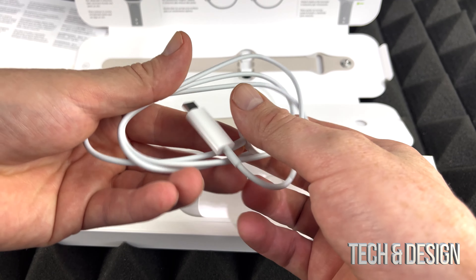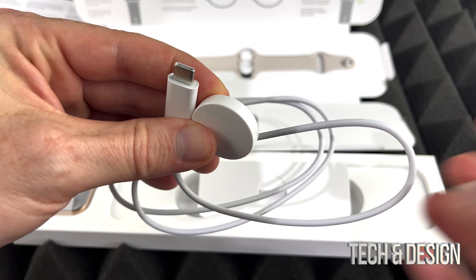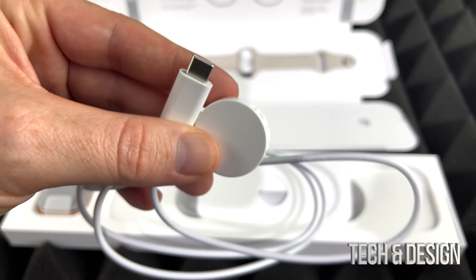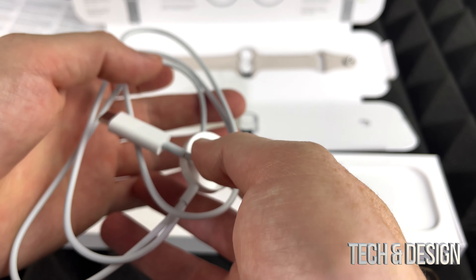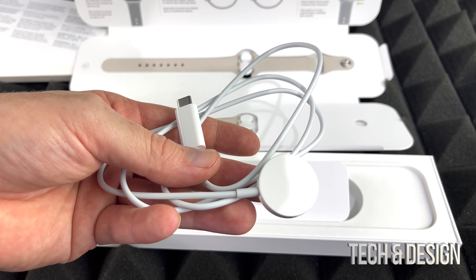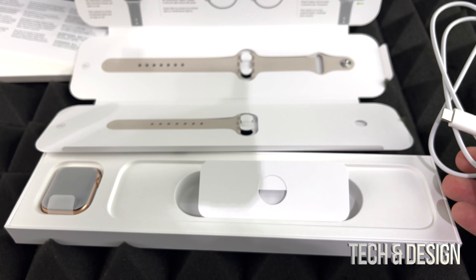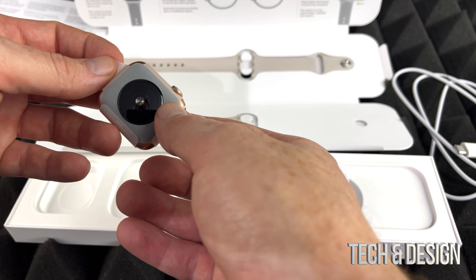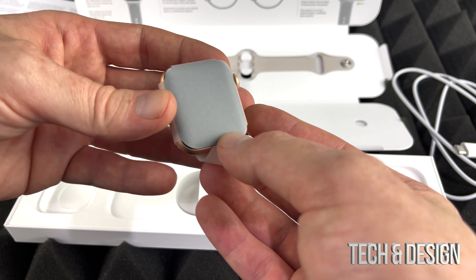Here comes the charger — it's a pretty neat charger and this is USB-C. Let me do a close-up so you can see: USB-C. There's no brick included with this; you will have to hook it up to your computer, or if you have a brick for your iPhone, that would work just fine.